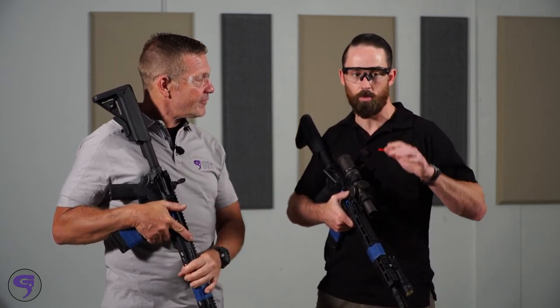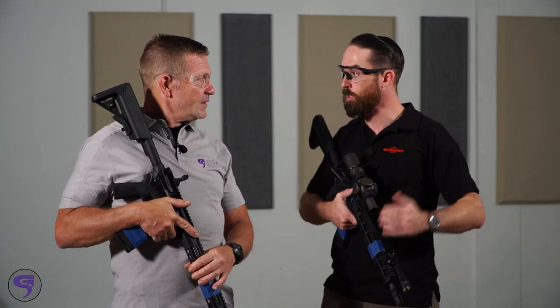Yeah, there's a lot of benefits to reaching out further. You can get a little bit more information on what's going on downrange, and also less splashback if you're shooting around obstacles and barricades, as we'll see in a little bit.